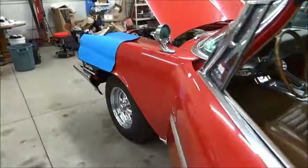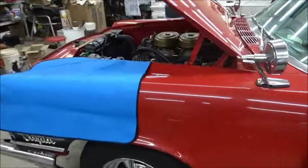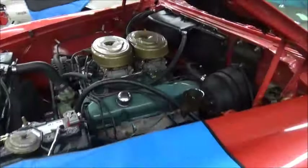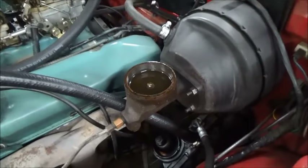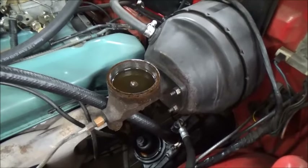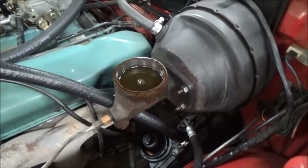Didn't use this car at all last year, so we're checking it through. I don't remember if I have DOT 3 or silicone in here.